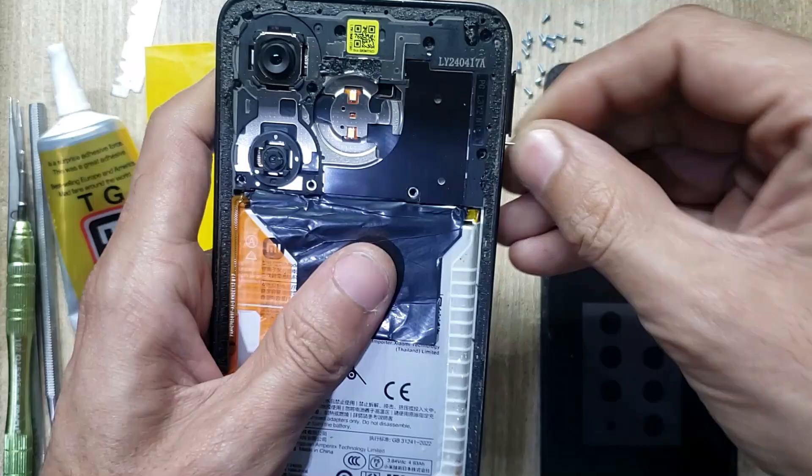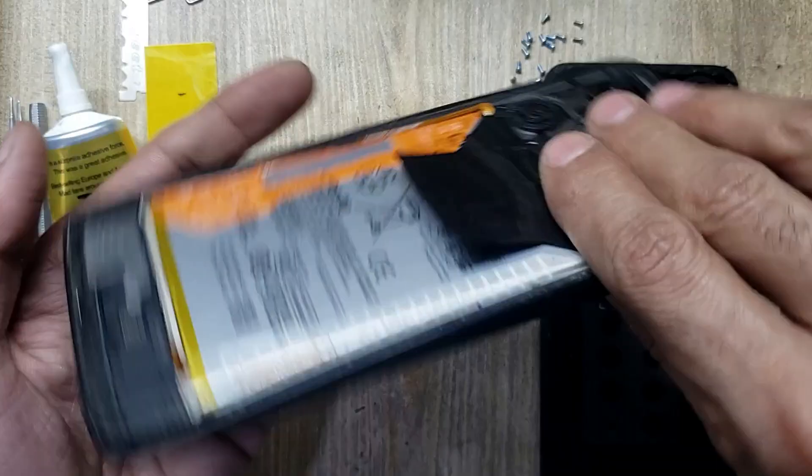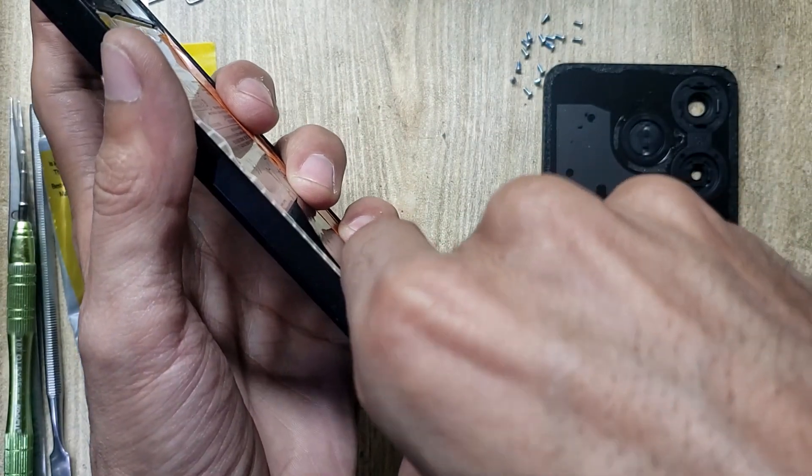Eject the SIM tray from the phone. Remove the inner body.